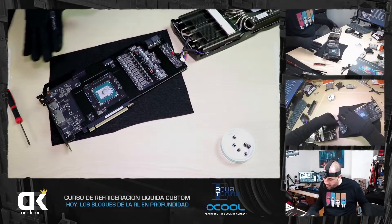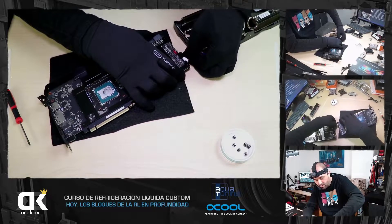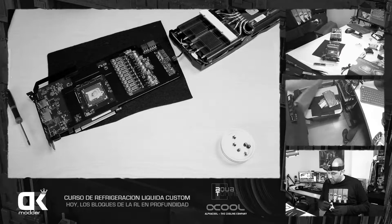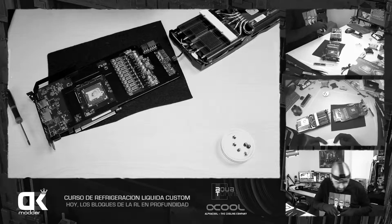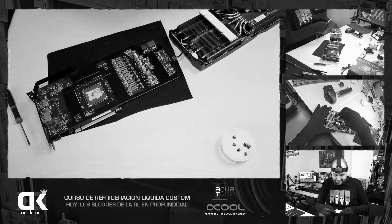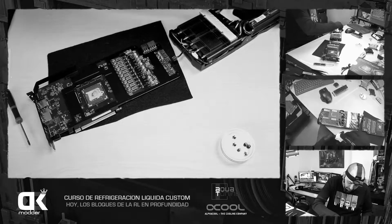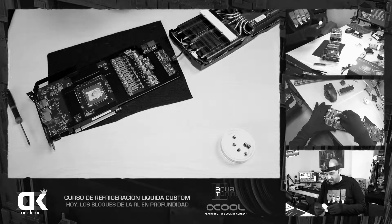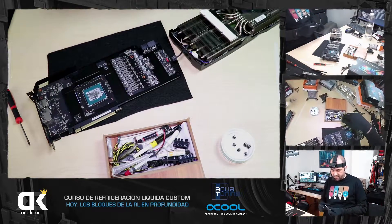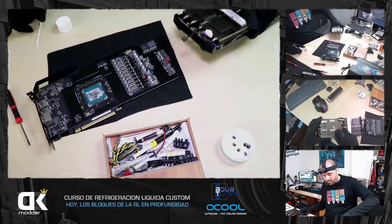He quitado el disipador, me ha quedado la gráfica pelada. Voy a desconectar la iluminación RGB y los fans, y dejo afuera el disipador porque ya no lo voy a usar. Un consejo: toda la grasa siliconada que veáis por ahí quitadla de las piezas, porque luego metéis la mano y esa grasa siliconada no se va más en la vida. Yo uso un cotonete, que va de fábula.